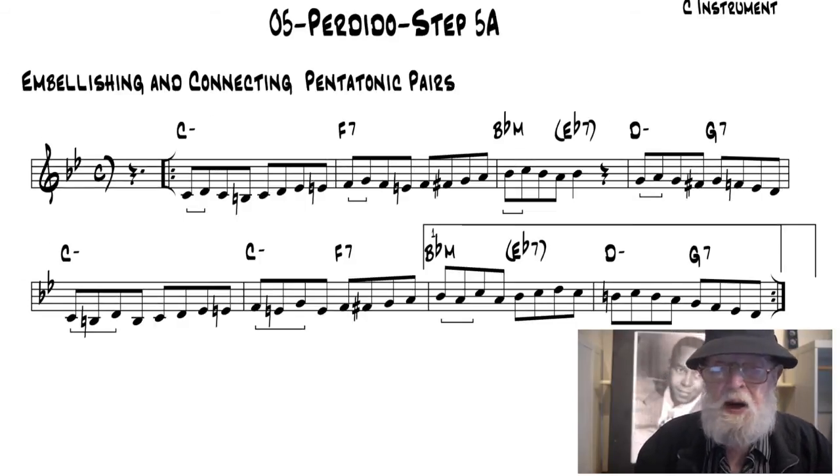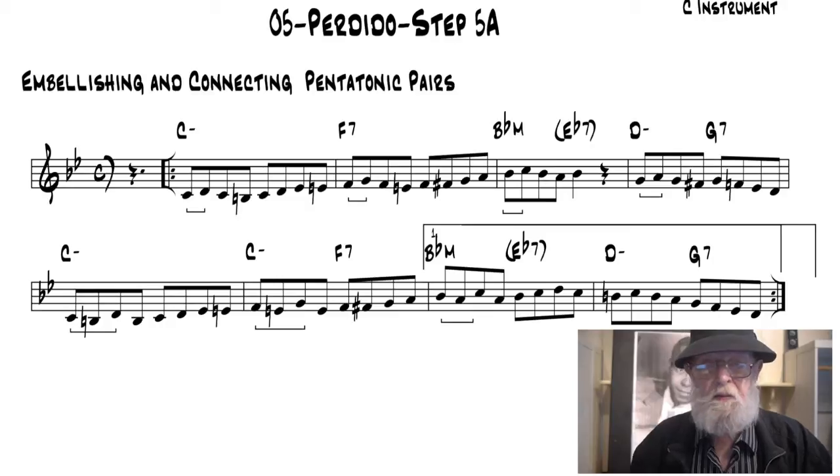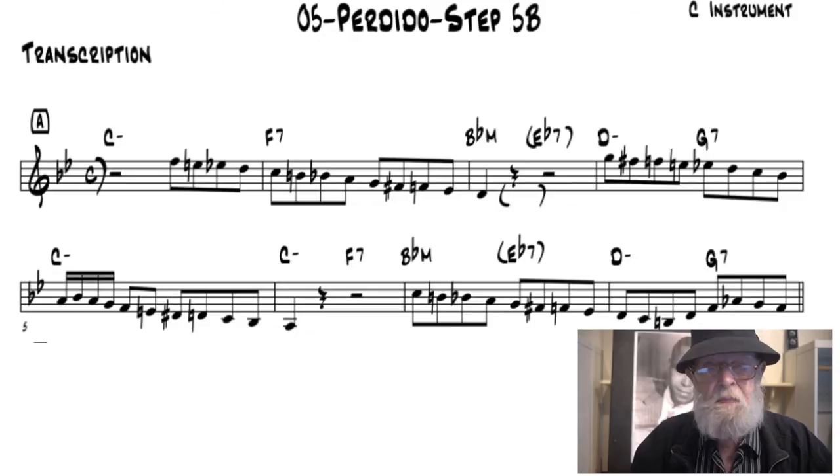In Step 5A, original learning steps 2 and 4 are combined to incorporate the sound of the bebop scale into your Perdido vocabulary. In Step 5B, a special set of exercises provides experience with the elusive descending bebop chromatics needed to play through the changes in Perdido.